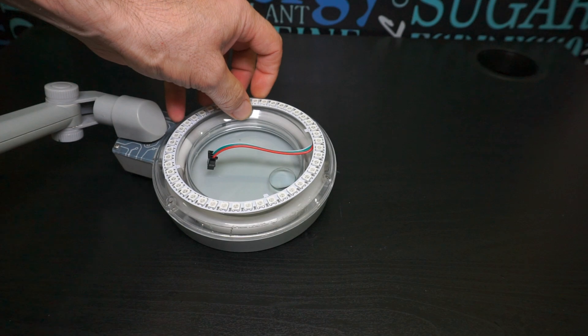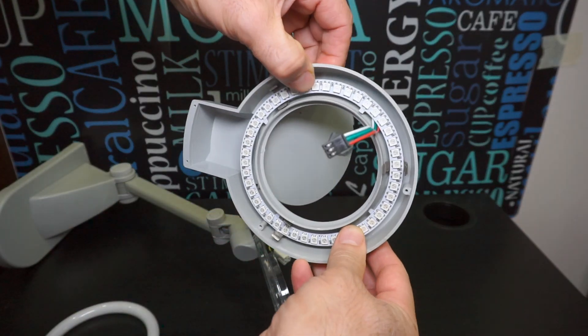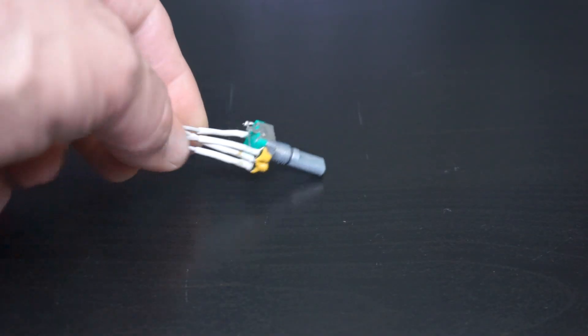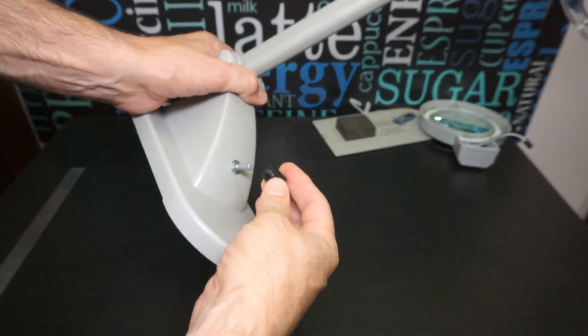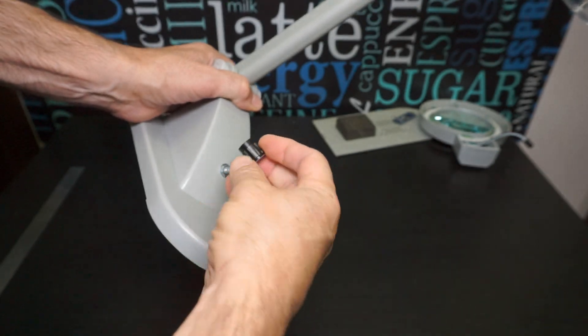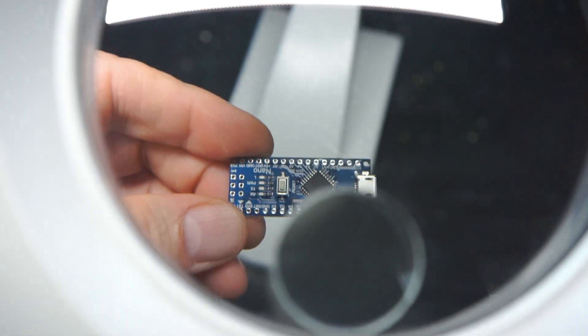И поэтому я заказал светодиодное кольцо на 45 пикселей. Оно как раз подходит мне по размеру. Управление светильником я решил сделать при помощи инкрементального энкодера. Ссылку про видео на него можно найти по подсказке. Микроконтроллер, который будет управлять всем этим железом, я выбрал Arduino Nano.